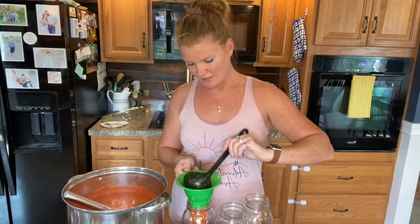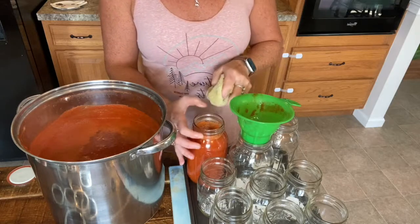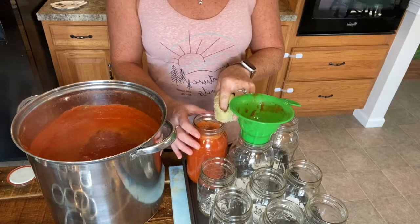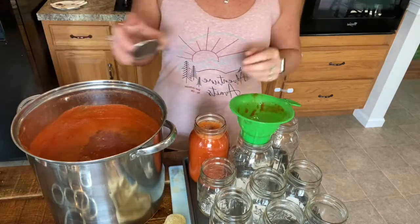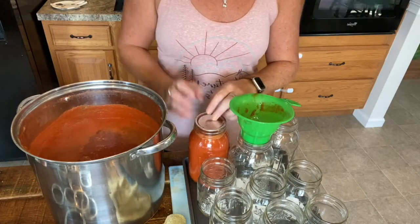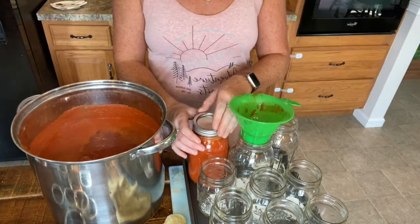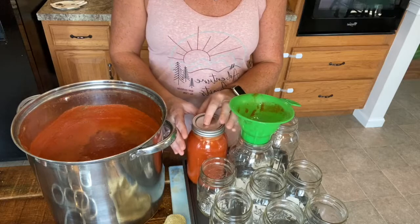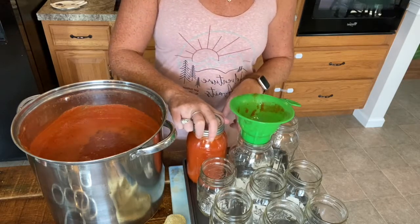Now I'm going to start filling the jars. Once the tomato sauce is in the jar with that half inch of head space, we'll take a clean wet washcloth and wipe around the rim to make sure there's no tomato sauce on it. Then we take our lid or flat and put that down, take our ring or band and just finger-tighten. Then we move the jars over to the water bath canner until the rest are done.